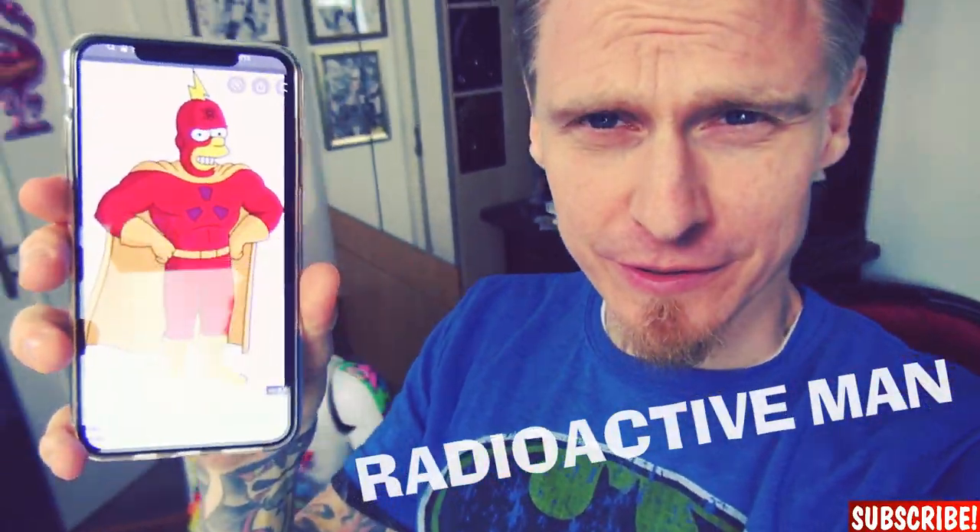Hey guys, my name is Dr. Rocca and today we will draw Radioactive Man from the Simpsons but in a comic book style, so let's begin.